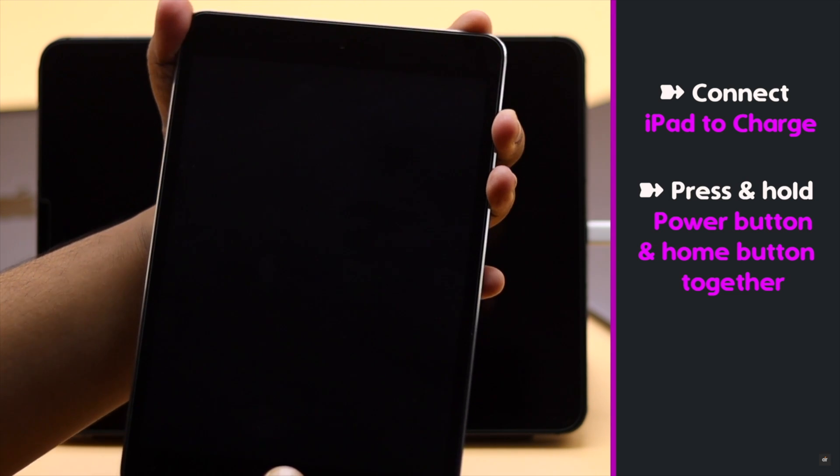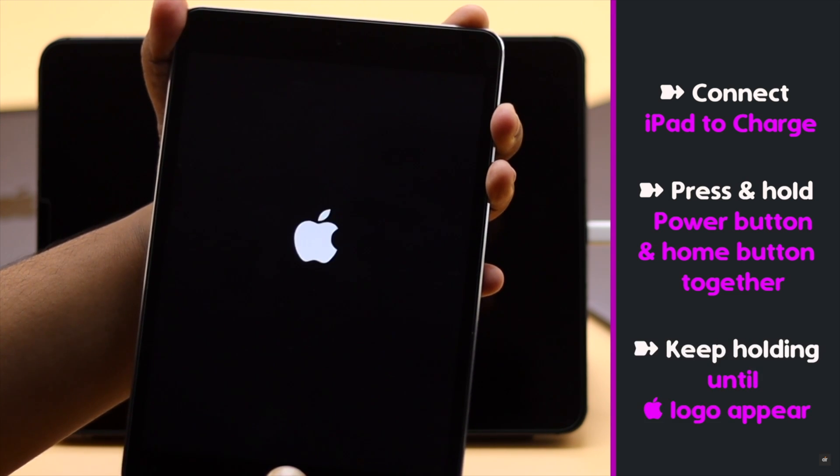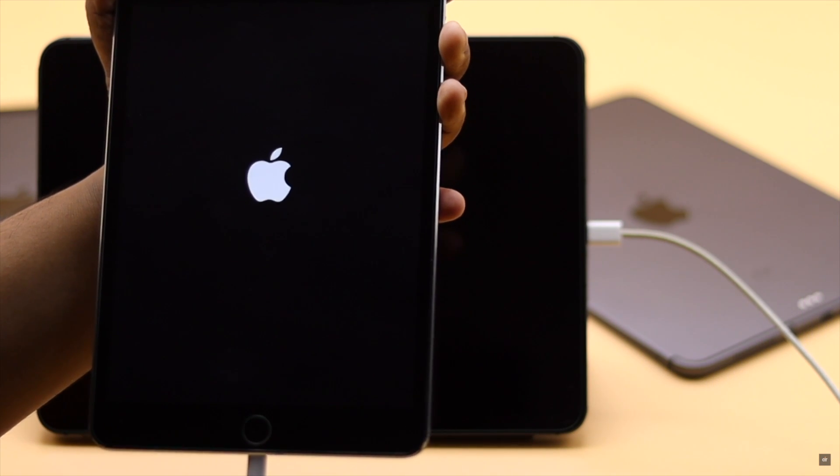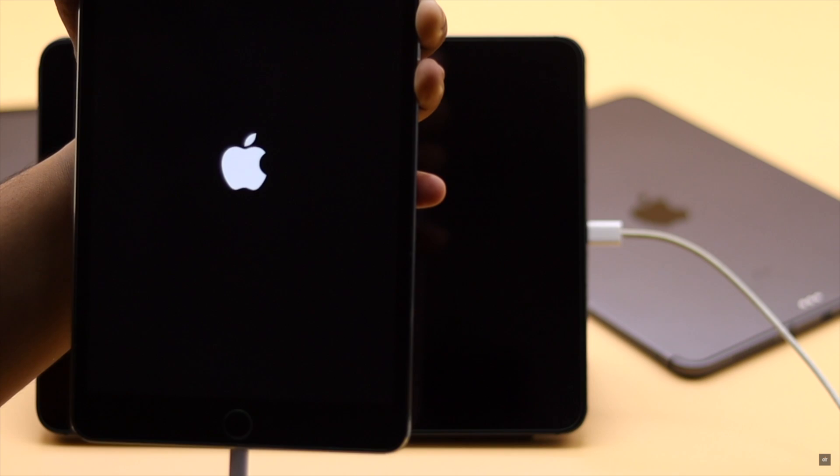If you're using an iPad with a home button, press and hold the power button and home button together. Keep holding them until you see the Apple logo. This should fix the issue.